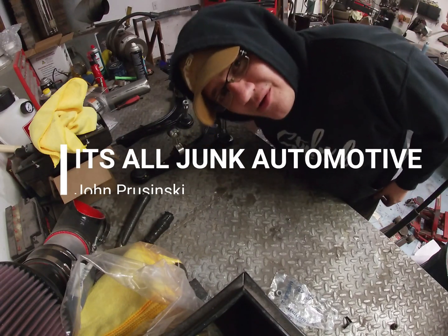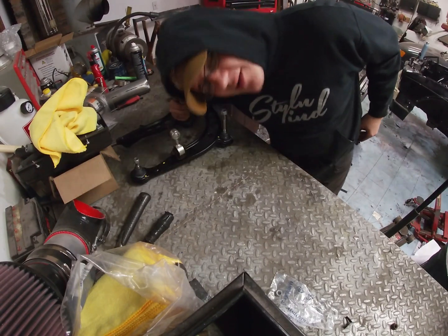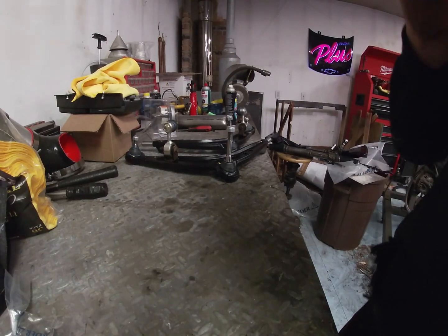I was looking for a bolt when I had it the whole time — there goes 20 minutes of my time I'll never get back. What's going on YouTube? Today I'm going to be prepping my transmission to get it bolted back to my engine. I'm going to go through the parts that I use and go through how I measured everything to make sure that my clearances between the throwout bearing and clutch are all correct, so I'm just gonna dive right into that.